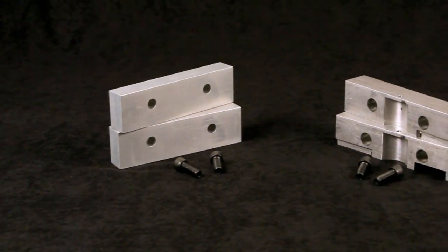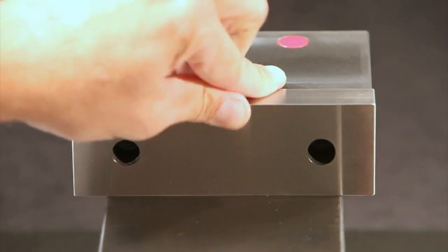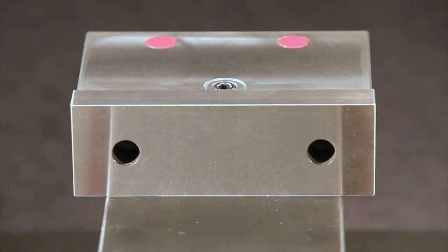Have a lot of traditional jaws on the shelf already? No problem. With a bolt-fast spacer set, you can use those jaws on a OneLock too.